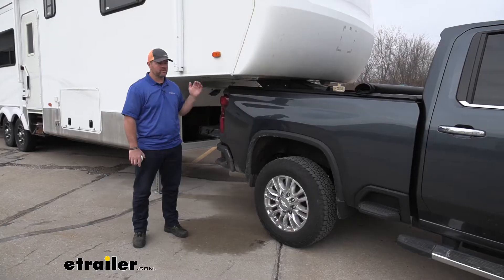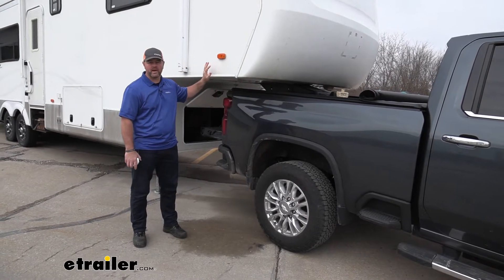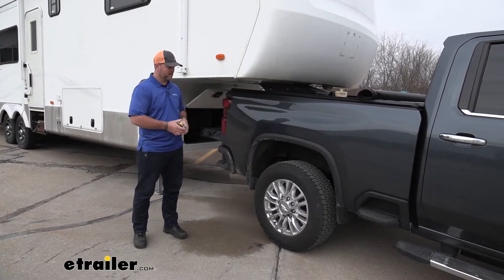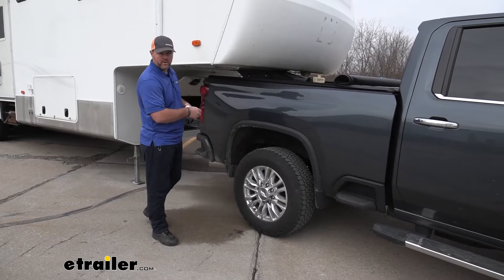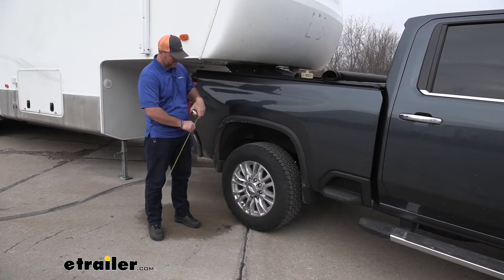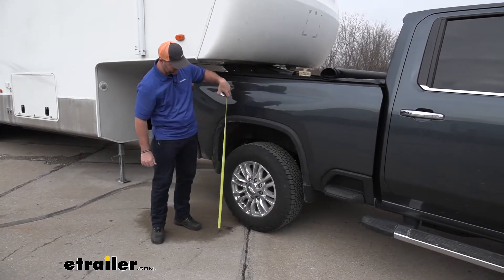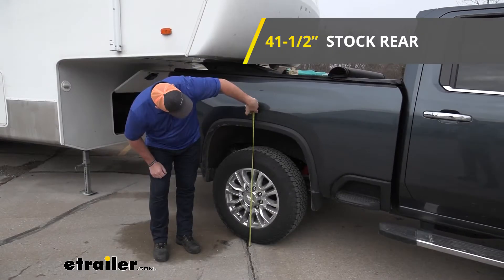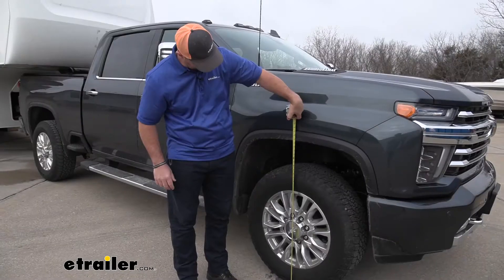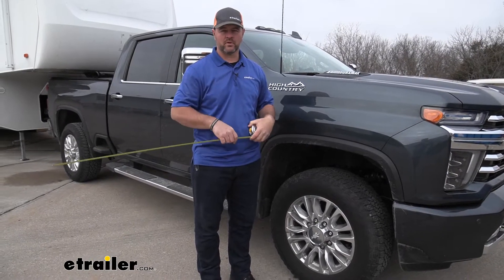Before we start our installation, we want to make sure we get measurements of factory ride height of our vehicle. This is before we add any weight to the truck, and before we install the bags. We're going to measure on the back wheel and the front wheel, right down the center to the bottom edge of our wheel well. We're at 41 and a half in the front, and 40 and a half in the back. Now let's add the weight on and see what it does to the truck.